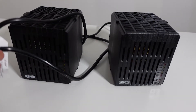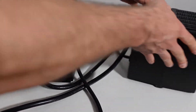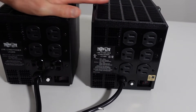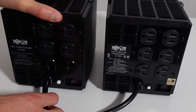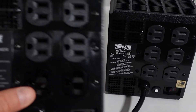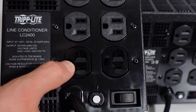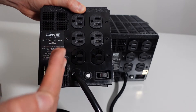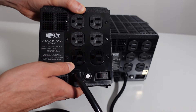Moving on to the back of the units. There's a difference right off the bat. You can see all the standard plugs, but on the 2400 watt model at the bottom there are two outlets that look different. The reason they look different is because they are 20 amp outlets — the same style I showed you earlier. That 20 amp outlet has a sideways metal prong to allow you to plug in 20 amp cables.